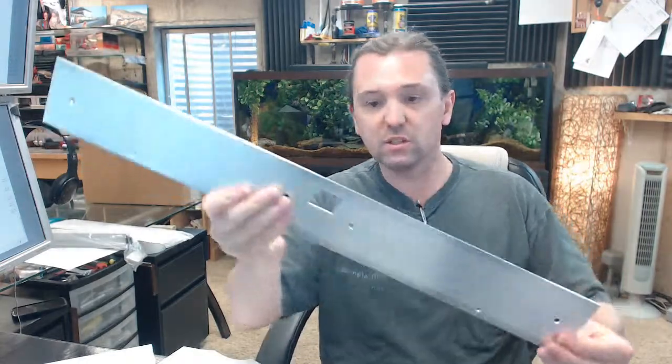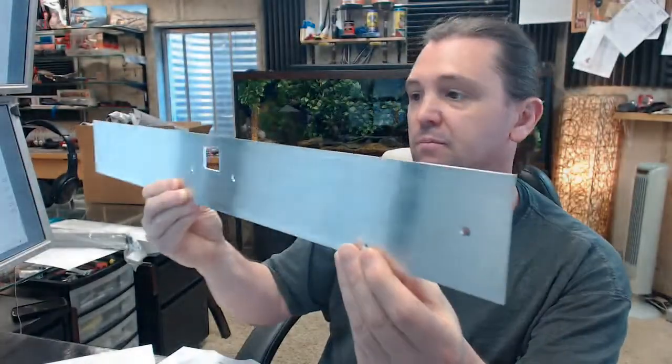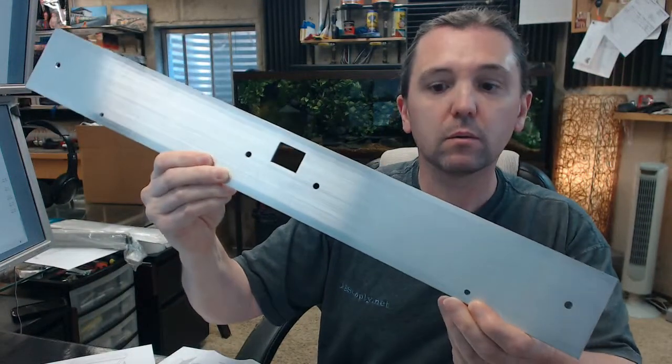In essence, what this is is a thick piece of aluminum. Let's go over the dimensional properties of this before we move on to the other components that are in the package. We are going to go over the item itself dimensionally, we will go over the rest of the components, and we are going to talk about the templates and the installation that are included.